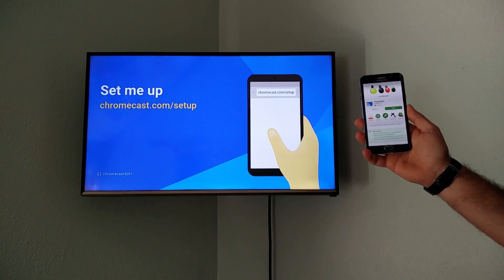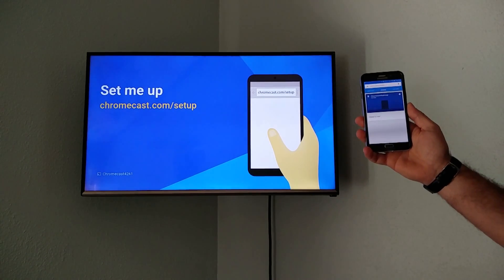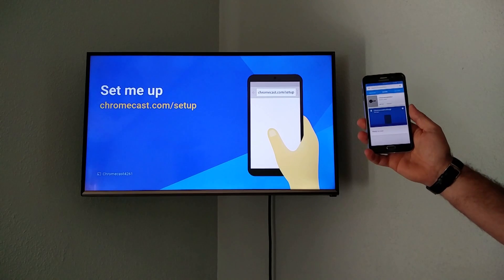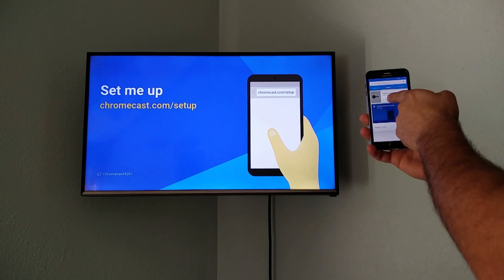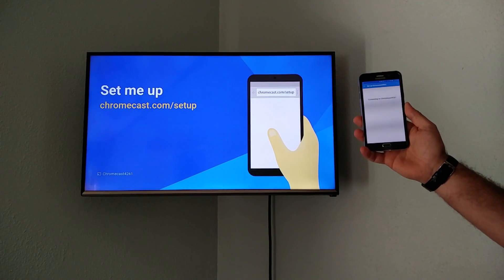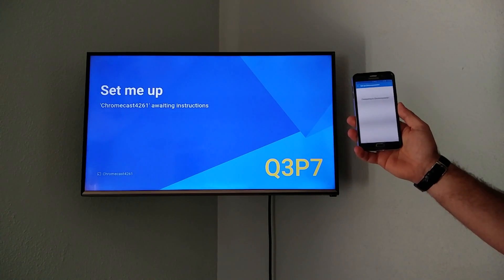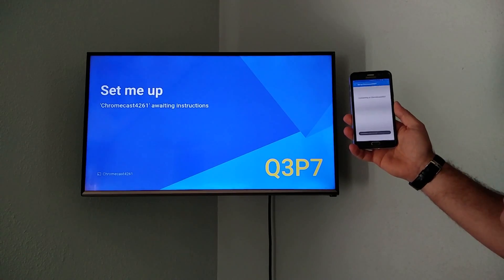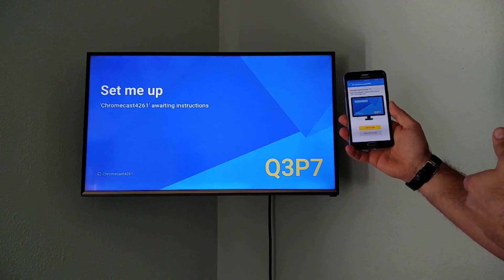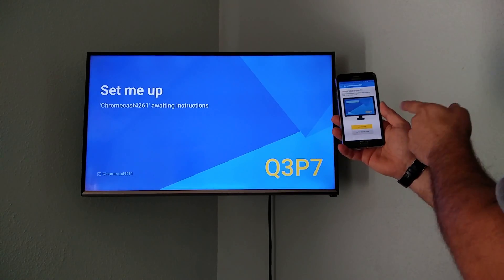I've already installed the app and I'm going to go ahead and open it up. Right here you can see the Chromecast device on my network, and we're going to go ahead and click the setup button. This does everything through your home Wi-Fi, so you definitely have to have Wi-Fi set up at your house for this to function correctly.